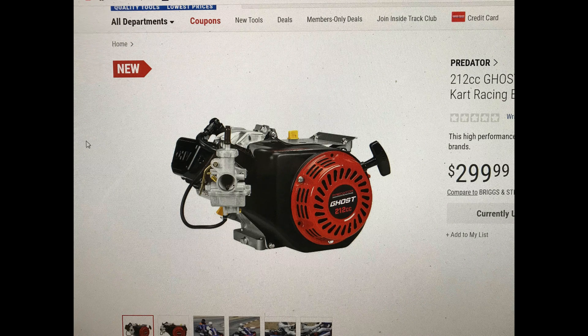Hey guys, I was able to get a hold of the description for the new Predator Ghost 212 kart racing engine. Don't ask how, but I'll read some of it through here for you.